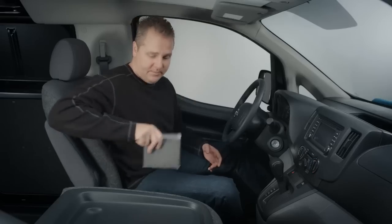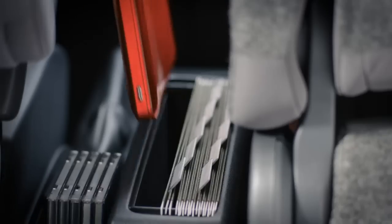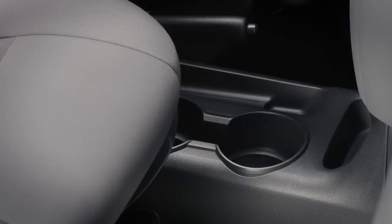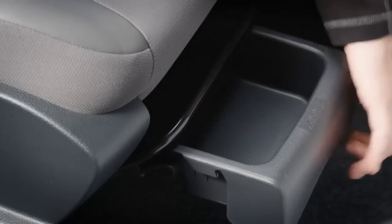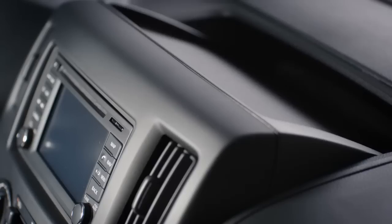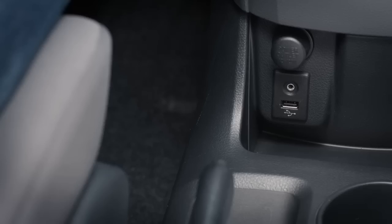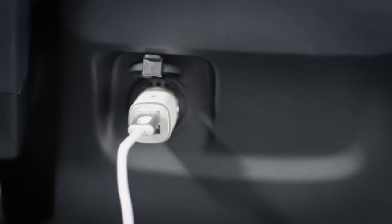The NV200 has plenty of storage throughout. There's a place for your CDs, and the center console is deep enough for a laptop and hanging file folders to help keep you organized. The large cup holders help keep you from spilling. There's a drawer under the passenger seat, perfect for invoices or notepads. The glove box is deep enough to store a digital tablet out of sight. There's even an upper dash bin perfect for keeping a clipboard at arm's reach, plus an available USB input and two 12-volt power outlets.